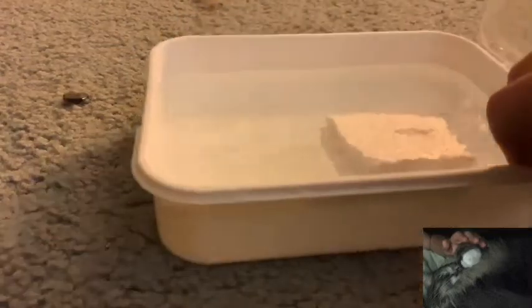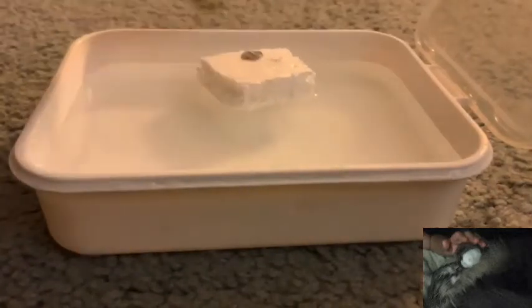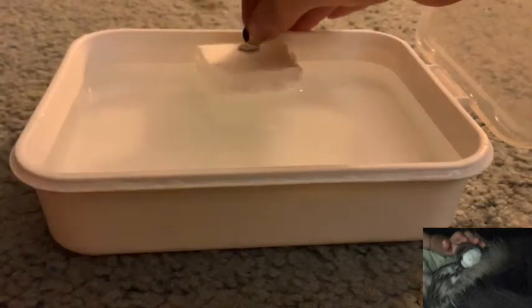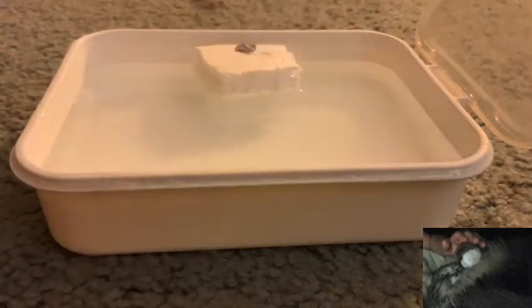I'm going to see if it attracts or repels a magnet. Here's a neodymium magnet — no visible attraction. I'm going to bring in a more sensitive setup: the water bath. This is a very sensitive setup. No diamagnetism, no ferromagnetism, no paramagnetism.